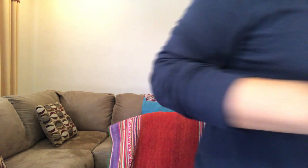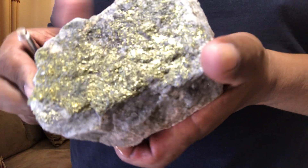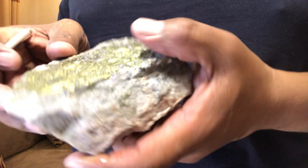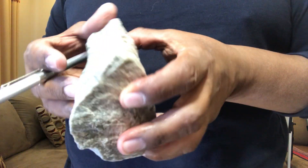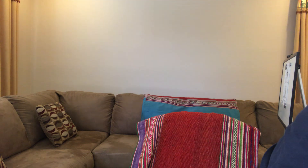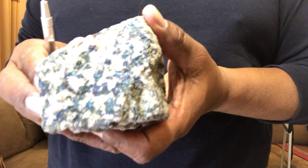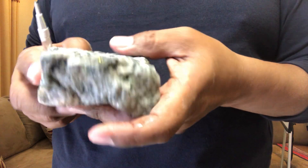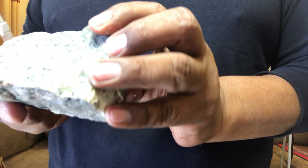The first mineral we talked about is chalcopyrite — copper iron sulfide — all that yellow color. This is the vein, and that's how we can see it. The second very important one is this blue color: bornite, also a copper iron sulfide.